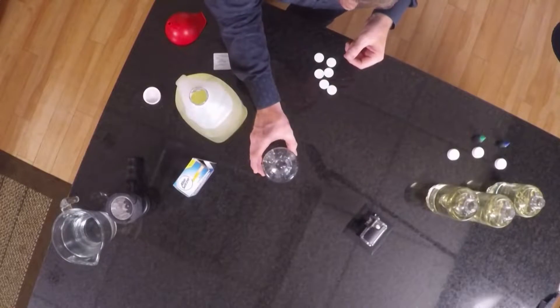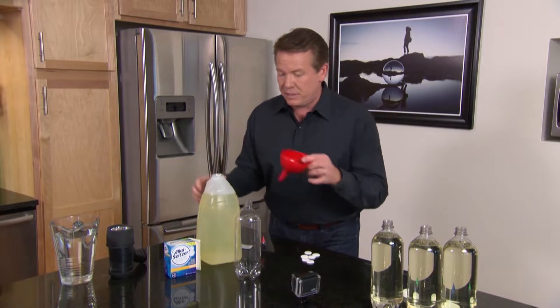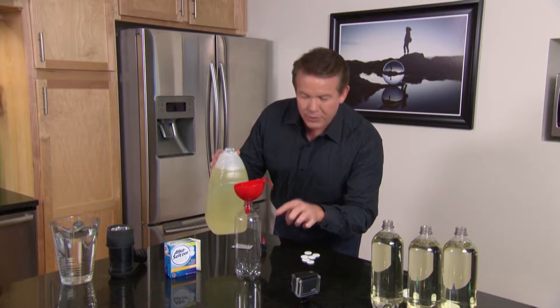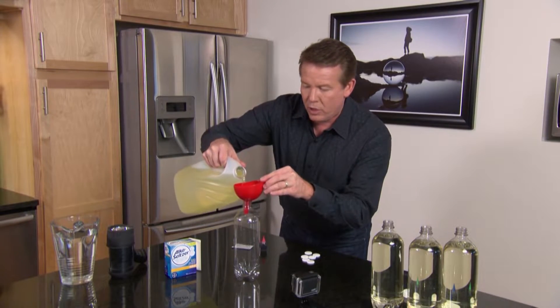Start with a bottle. I'm going to use the least expensive vegetable oil I could find, and I'm going to fill it up to about the three-quarter mark with our oil.